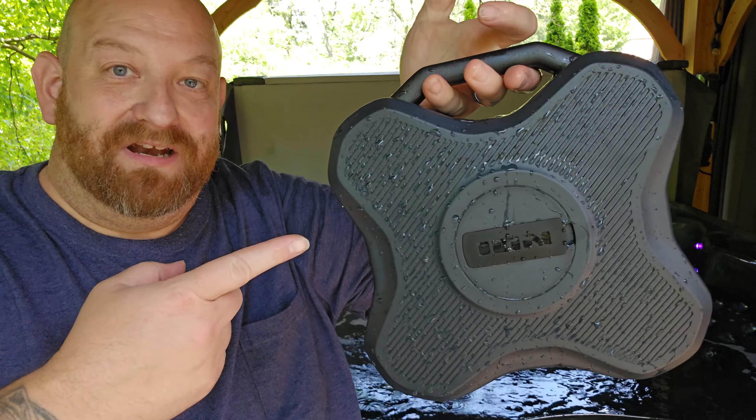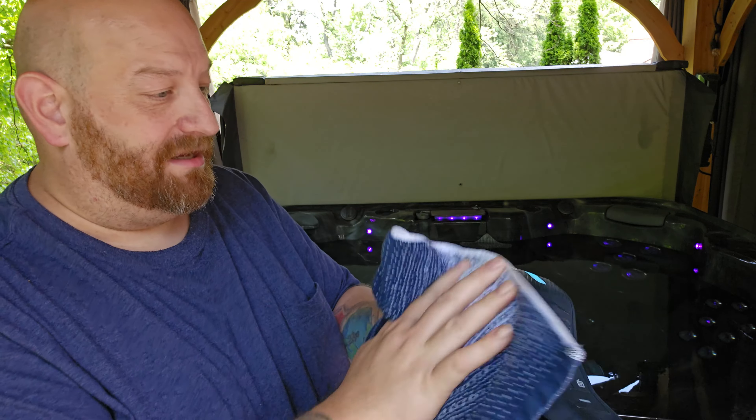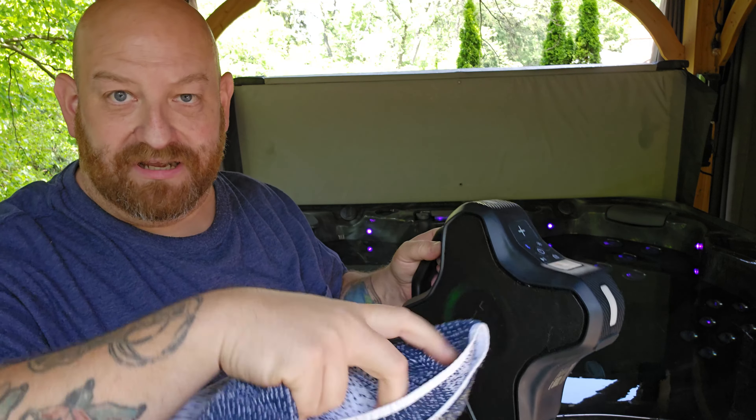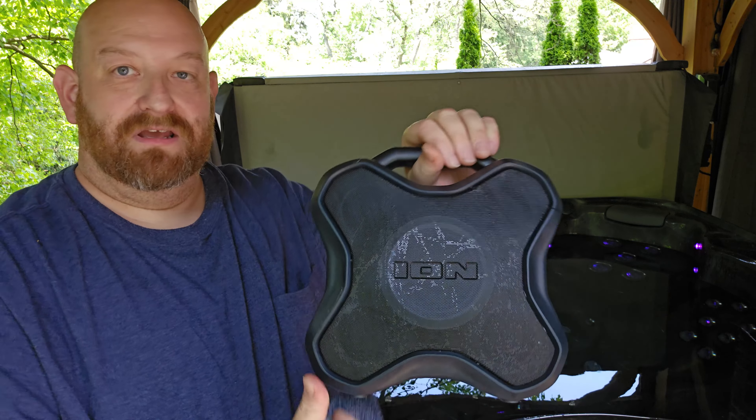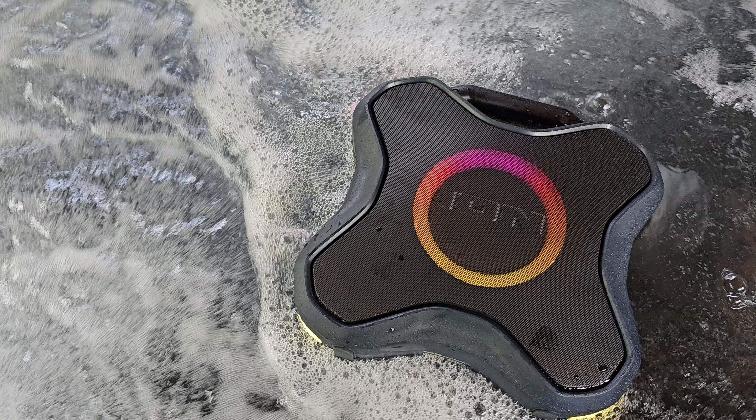So even knowing that yes, it can float in the water, setting it up in an area like that is probably more like what I'm going to be doing in the end. You can see it's all wet, but it is completely waterproof — you saw it floating around in there, you heard it, it sounds totally awesome. Get my towel here and dry her off. If I can find a link for you guys to buy one of these I'll put it right here at the corner of the video. Ion portable floating Bluetooth speaker — well worth $50 at Sam's Club. Go get you one, right after you get a hot tub.